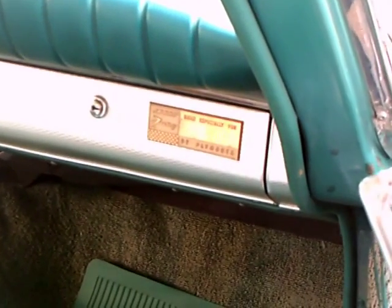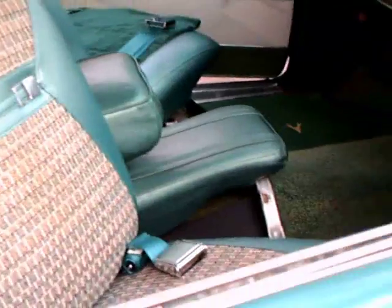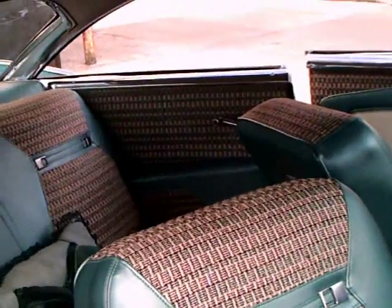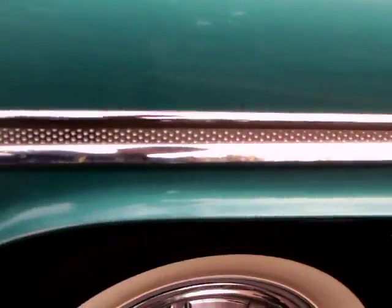And there's a little plaque in here that says who the car was made for. So evidently they were doing that at the factory, or perhaps at the dealer when the car was sold. Notice how the fabric is repeated in the door panels.